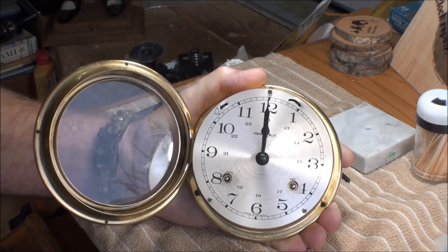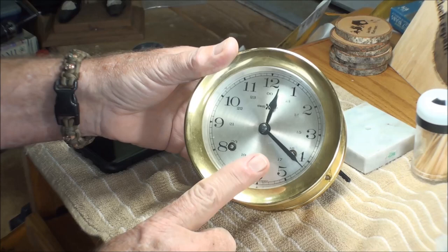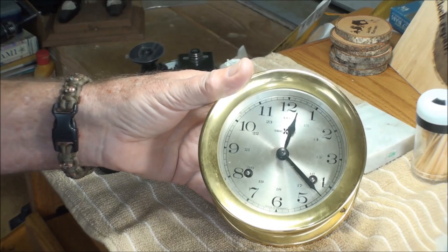I got this thing ticking away now, and by the sounds of the bells I've got to adjust that a little bit more. I'm just gonna let this thing run and get that oil worked in good, and then I'm gonna readjust the snail on here in order to get it to ring like it's supposed to. The ship's bells clock is working.